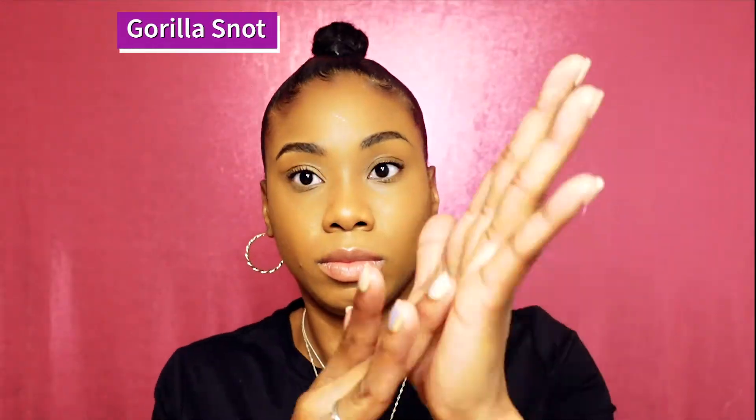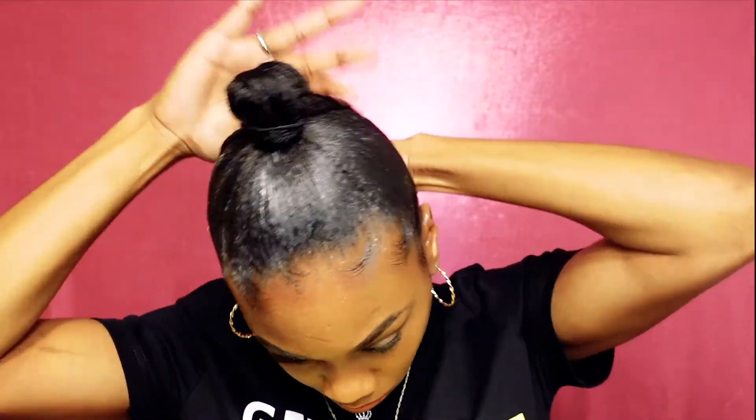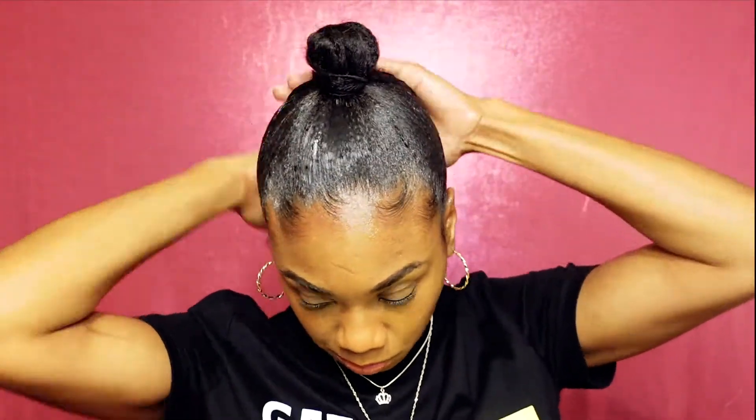After that, I'm going to use one more gel to get a super strong hold — which is Gorilla Snot. I know it sounds weird but it's a really good gel and you don't have to use a lot. It's super sticky and it dries quick to hold your hair. Then go ahead and use the edge scarf to keep those edges laid down.